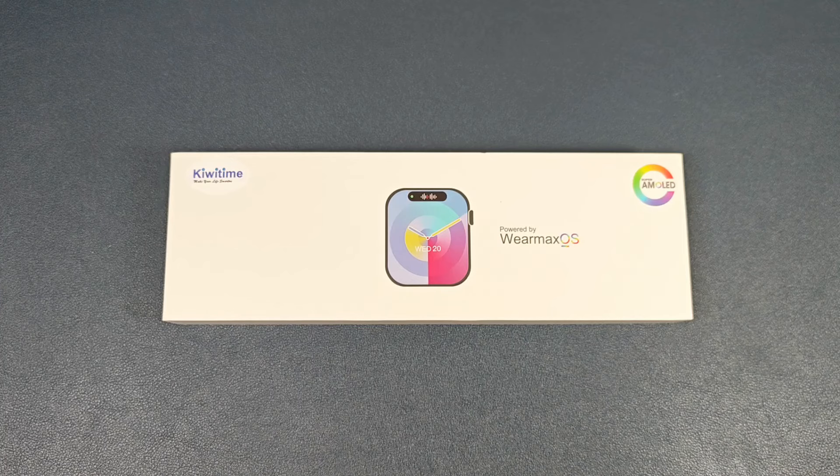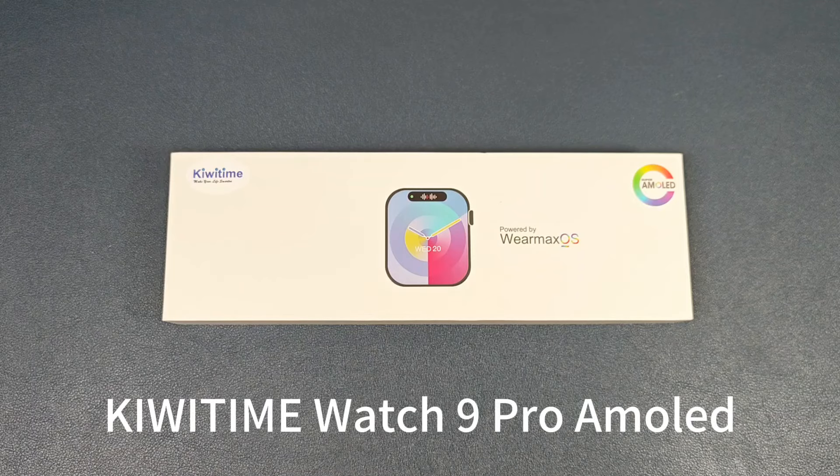Hello everyone, I'm Peter. In this video I'm going to unbox a new smartwatch. It is the Kivitime Watch 9 Pro Armored version.